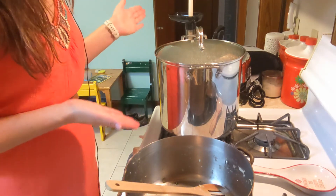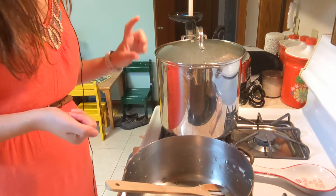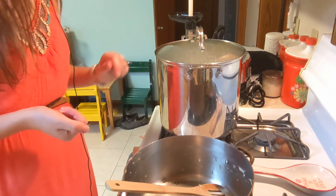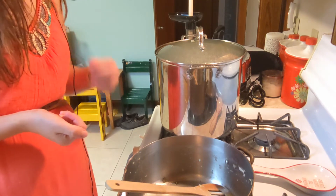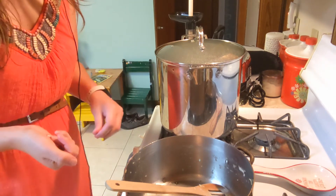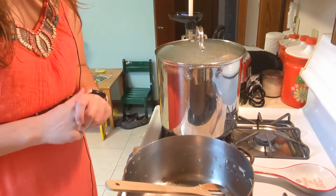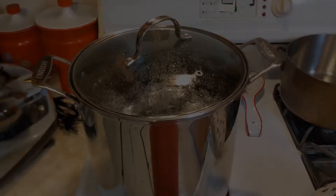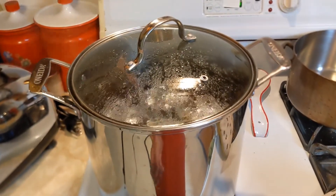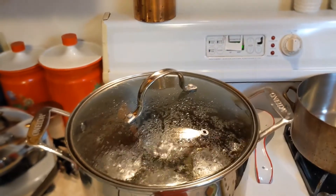I've got four pints of relish in my boiling water bath canner. I made sure I added enough water to cover the jars by two inches and I've turned up the heat. I'll let it come to a full rolling boil, and then after it's been boiling for 10 minutes it'll be safe to take out of the canner. My pot has been boiling away for 10 full minutes, so I'll turn off the heat.